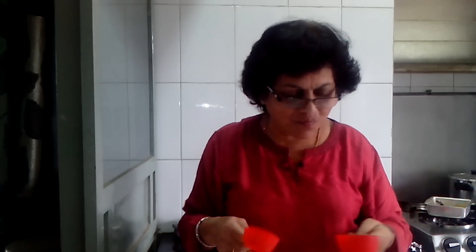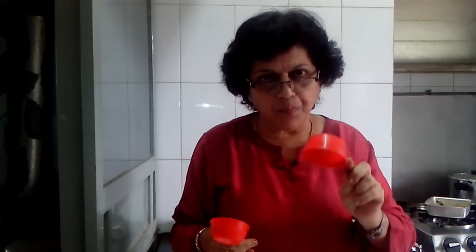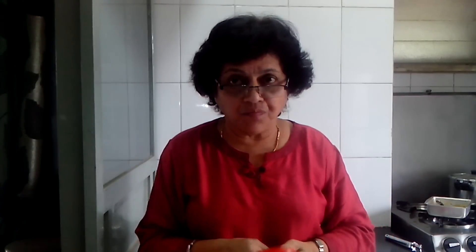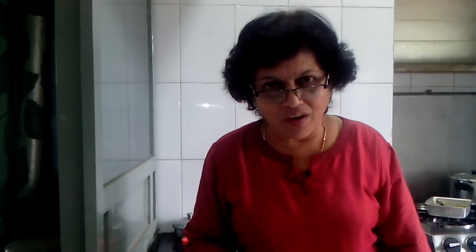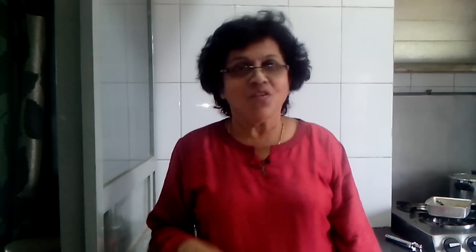I found that the caramel was more than the corn when I used equal quantities, so this time I've taken half a cup of corn and one third cup of sugar. You can increase or reduce the sugar — it's up to you how you like your popcorn. Try this at home and enjoy a nice caramelized popcorn. If you like this video, please like and share it so your friends can enjoy caramelized popcorn too, and ask them to subscribe to my channel. Thank you for watching — bye friends, see you in the next video!